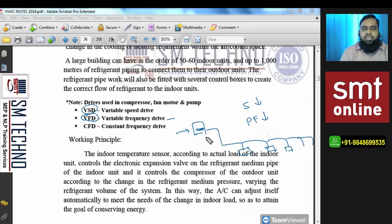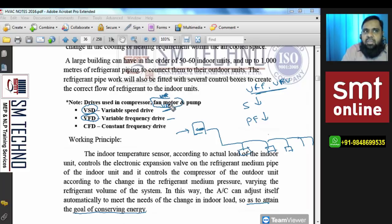In the VRF system, the compressor is an inverter type — meaning it uses a VFD drive. With a VFD drive, as speed decreases, the power frequency also decreases, and as power frequency decreases, the power consumption decreases. So if out of 10 connected indoor units only 3 are in use, the compressor speed decreases accordingly and power consumption also decreases proportionally. This is different from VAV — variable air volume — which is a separate system and should not be confused with VRF or VRV.